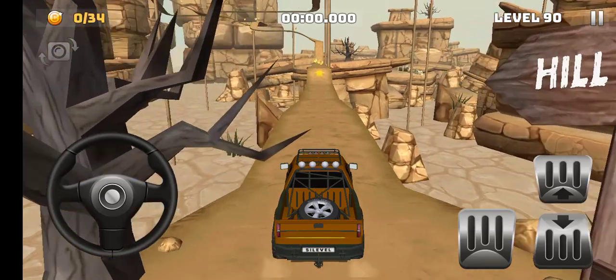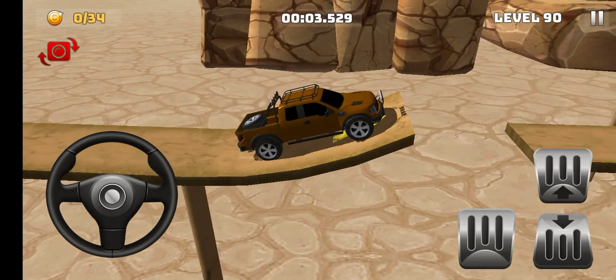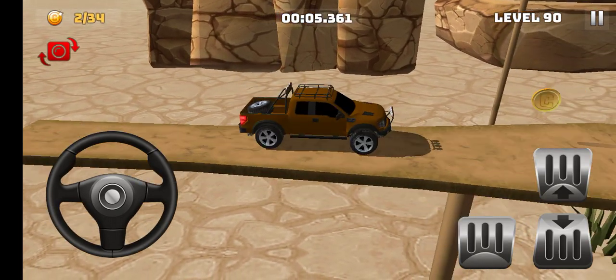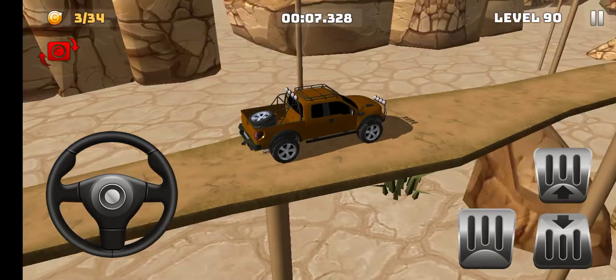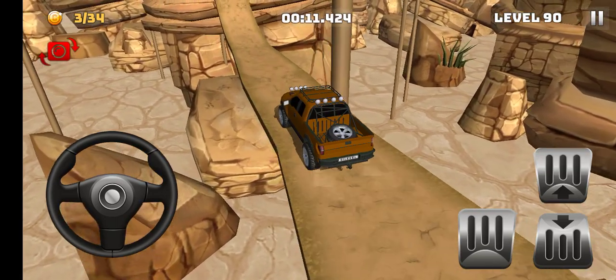Hello guys, welcome back to my YouTube channel with another video of mountain climbing 4x4. This is my Toyota Hilux Revo in the beautiful color.